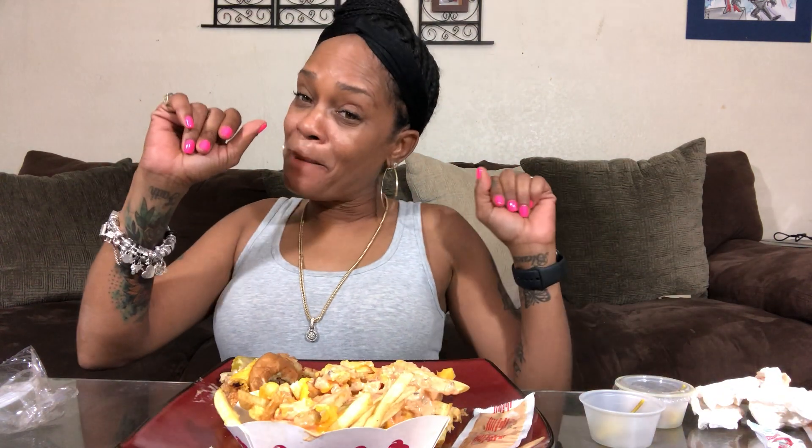Hopefully y'all are somewhere where you can experience In-N-Out, or when y'all come to California y'all can try to stop in. Even in California, In-N-Out is not open 24 hours, so keep that in mind. Say bye to Agnes — thanks for coming to my In-N-Out madness!